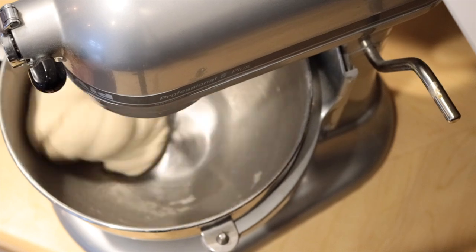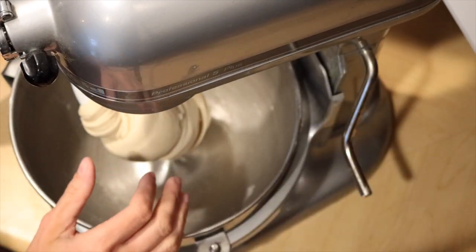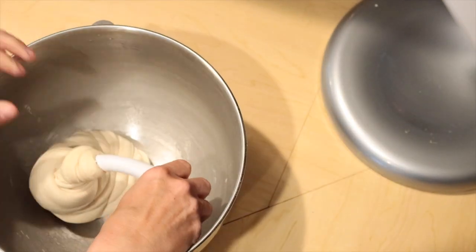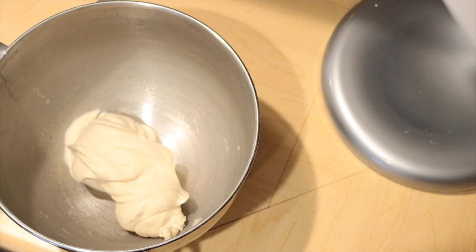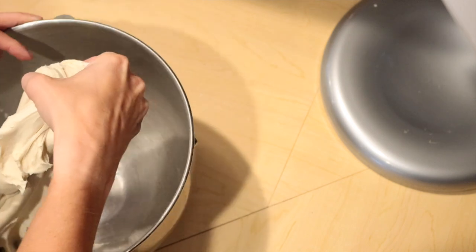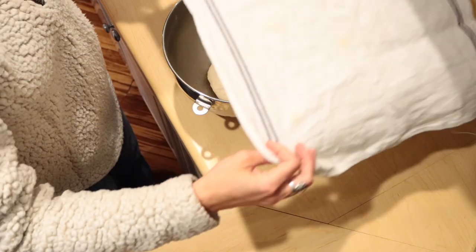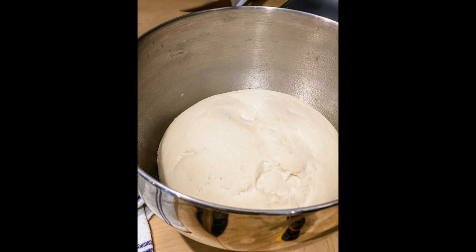After about five minutes of kneading in the mixer, the dough is sticky but it's not leaving stuff on my hands — and that's the key. We're going to form this into a ball, spray the bowl, and then let it rise. In about an hour and a half this will be doubled in size. We're going to cover this bowl with a towel, let it stay in a nice warm area, and let it rise for about an hour and a half or until it's doubled in size.